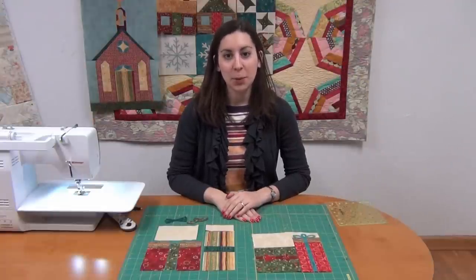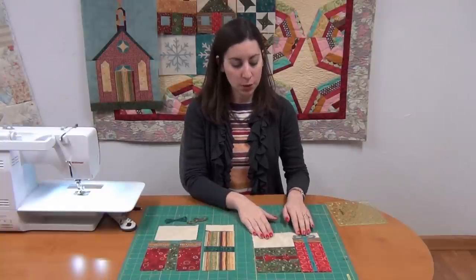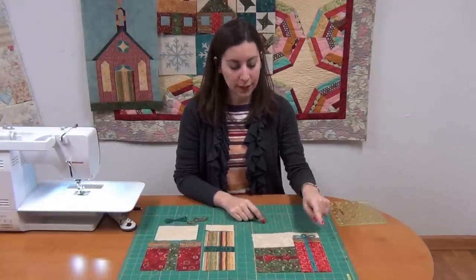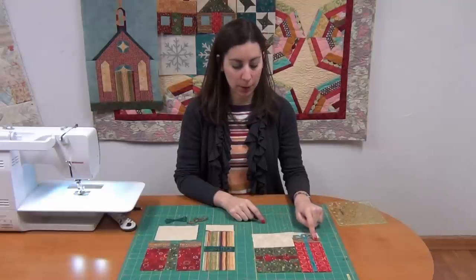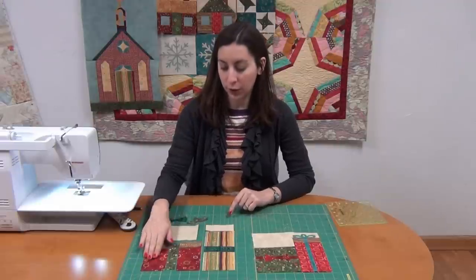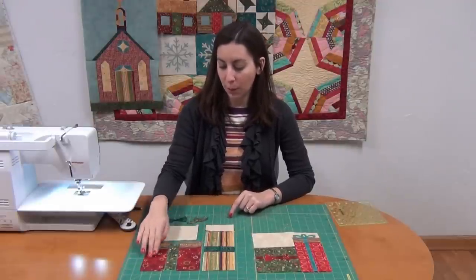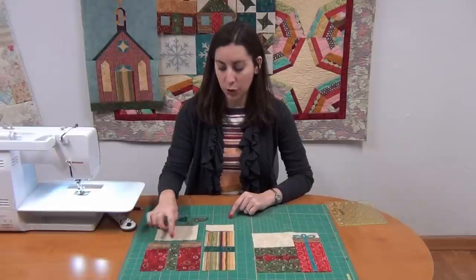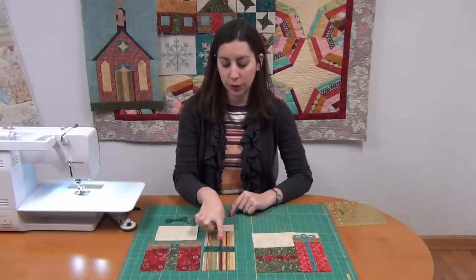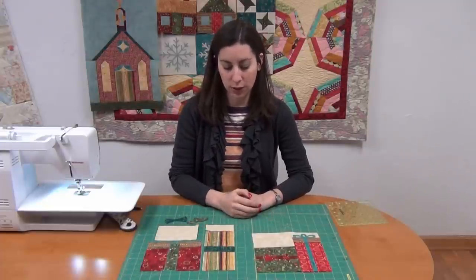We're going to have two present blocks that are sewn together, and these are pretty simple to create. Your first present block is going to have a small package and then a tall package that has a top on it. It's opposite for your second block — the small package has a top as well. So you want to sew these top pieces on first, and then sew your small ribbon section in between.